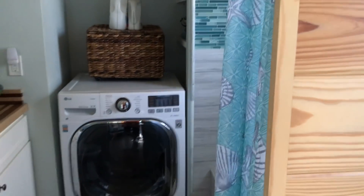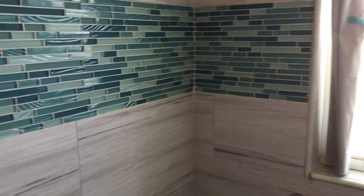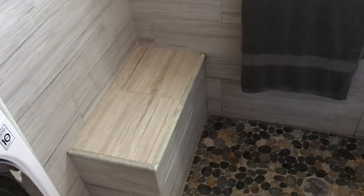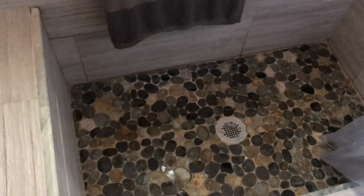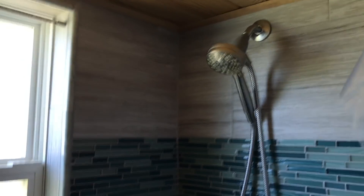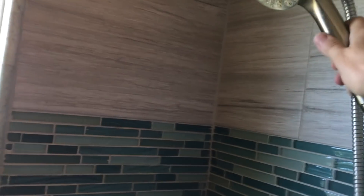Now we're going into the bathroom. There's a very pretty all-tile large shower with a nice seat and a grab rail — it's a real grab rail, though I also use it as a towel rack. The floor is a pebble floor which I love, it's so pretty. The tile is very pretty too. The shower head is magnetic so it just comes right off to do your hair or bathe a dog or whatever you need.